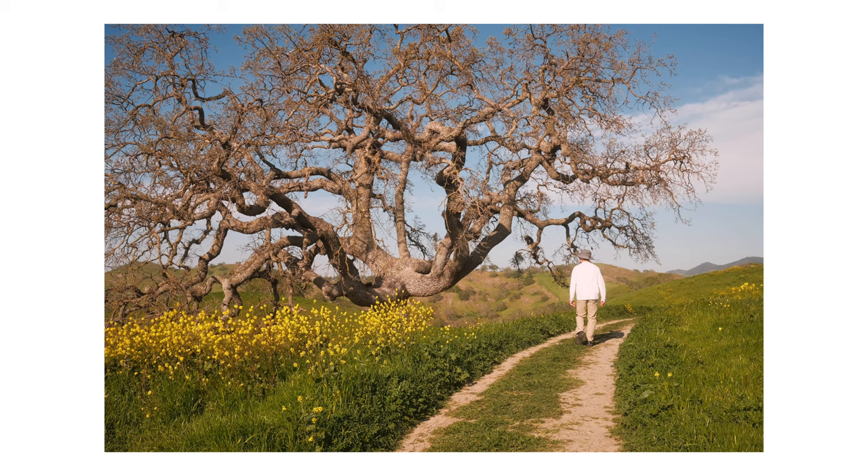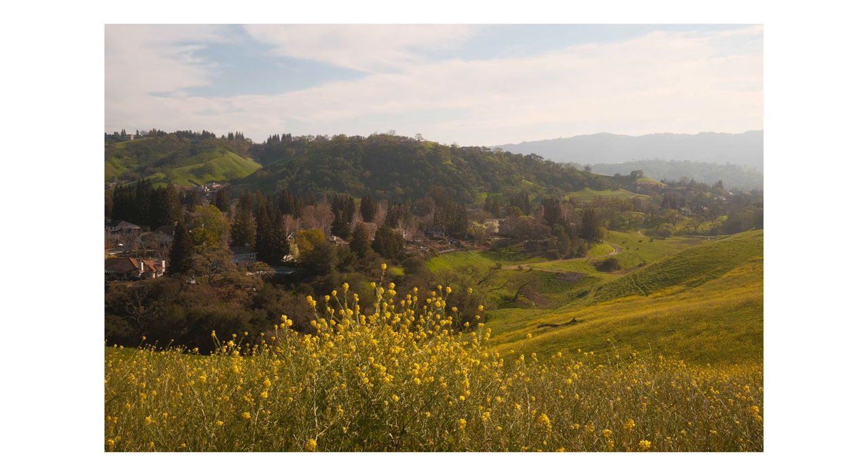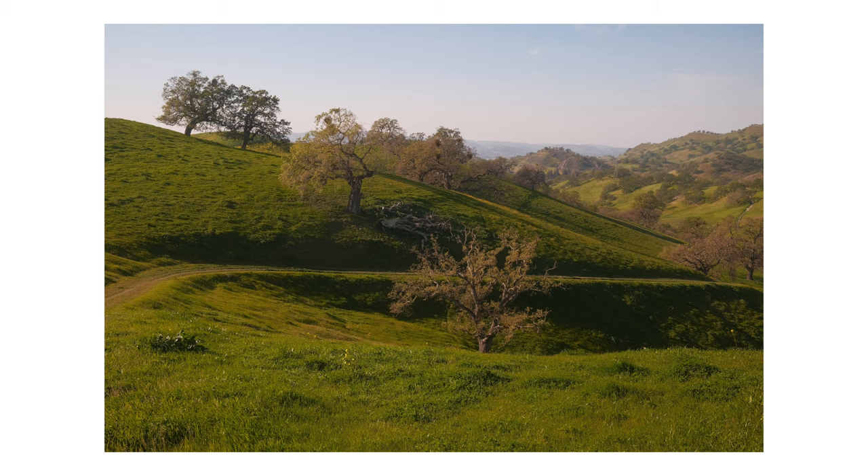One thing to note about this recipe is that it uses clarity. Clarity slows down the shooting experience, but was fine in this case because I wasn't in any rush to take multiple photos in a row. If you do plan to go out and shoot continuously using this recipe, maybe you can consider turning clarity off.